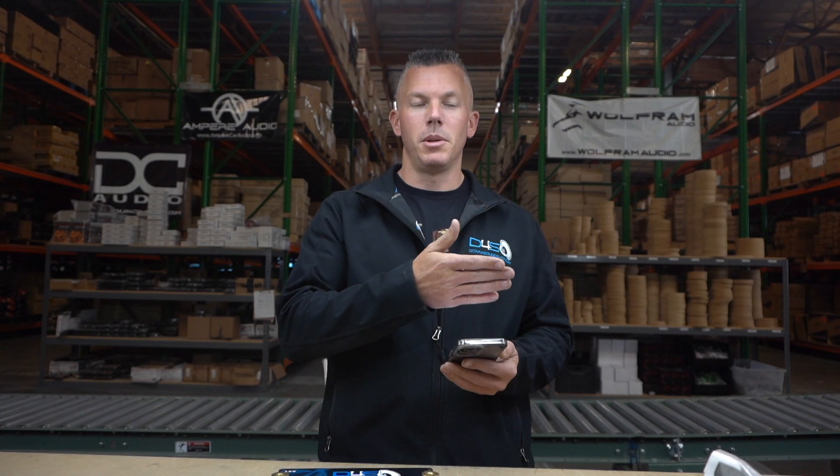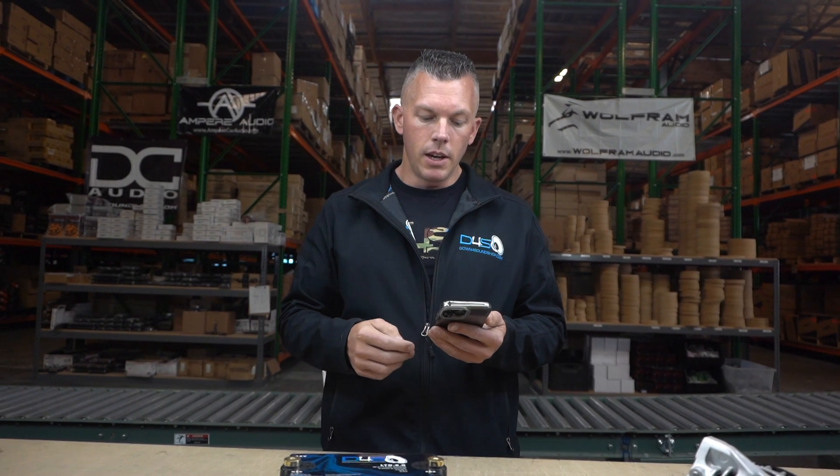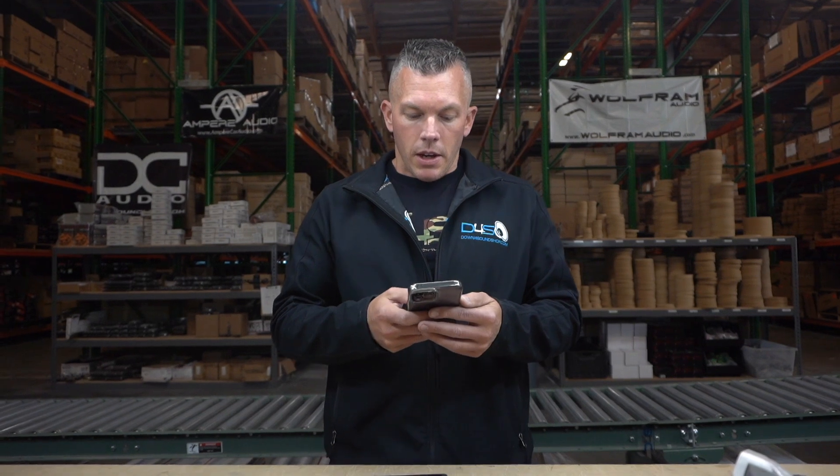Will it play louder and lower? Possibly. Some people calculate their systems and boxes so their subwoofers perform best after break-in. Sometimes they do play lower because you're able to move more freely, giving more stroke or Xmax. As for spider sag, it takes a long time for spiders to wear out — we're probably talking years and years of playing them daily at really hard volumes.